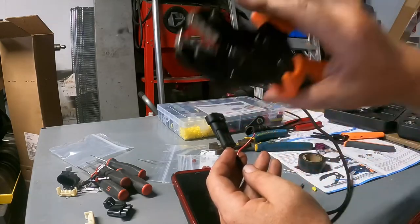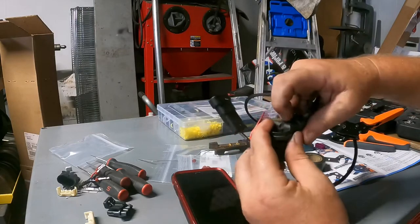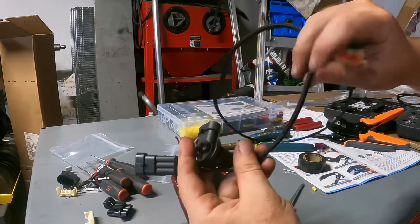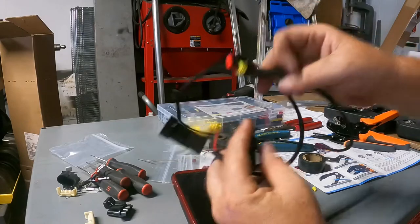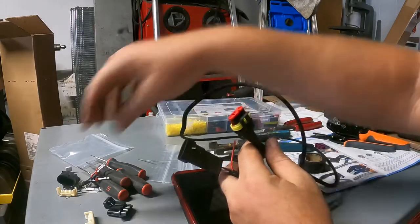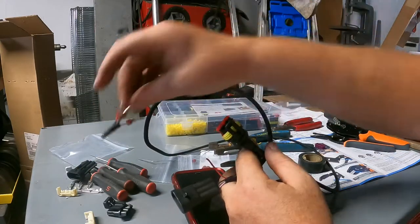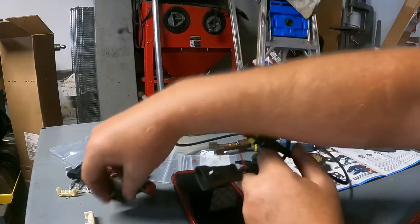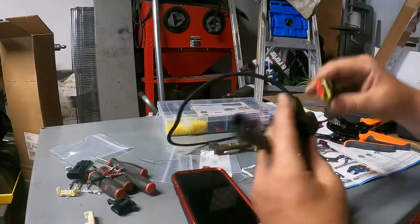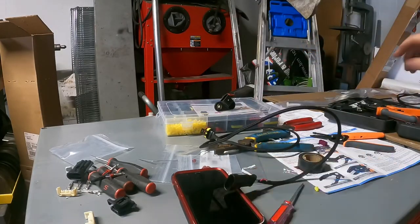I highly recommend these crimpers. I made a harness for my cam sensor extension with some wirecare.com products — mainly the wire and the shielding itself — and I'm using the Amazon kit. Believe it or not, this kit with these connections was better than the supposed OE stuff that wound up giving me a headache. So I started over, took it apart, didn't like the way it was fitting up. Either way, this works — Amazon crimper for the win. Thanks for watching, bye.